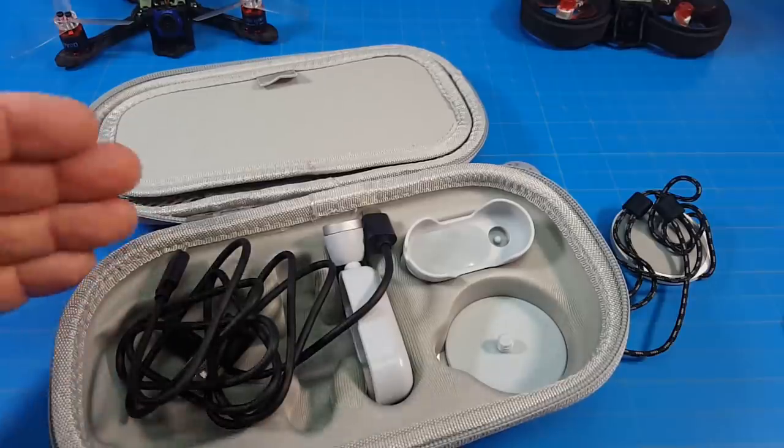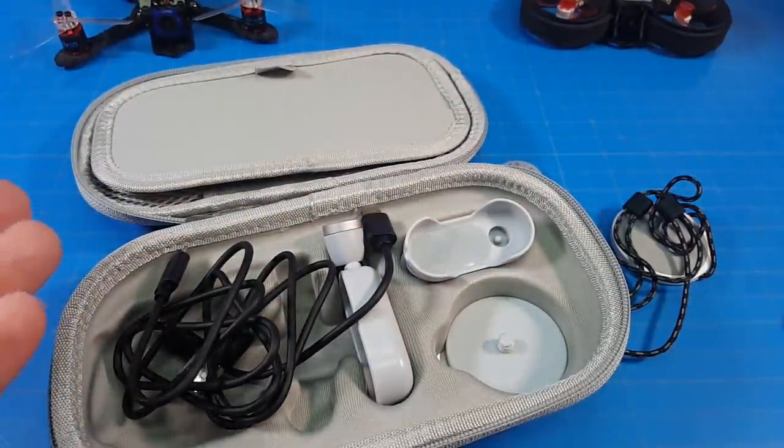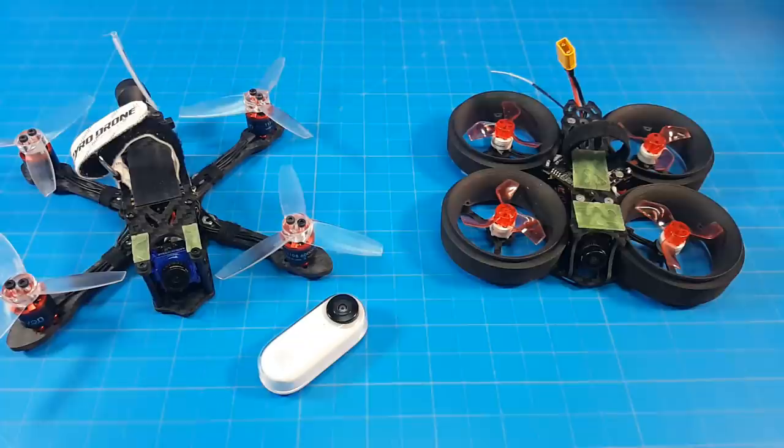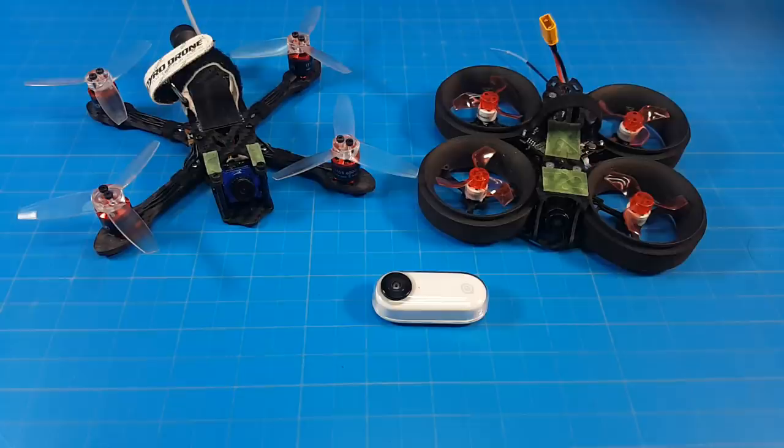If you buy it in a bundle, you get this case with various other connecting points, like if you wanted to wear it around or something like that, but that's not what we're interested in. We want to fly it on micros like these because it only weighs a little over 18 grams. The most compelling reason you'd want this camera is because it can stabilize your footage and it has a nice HD view.